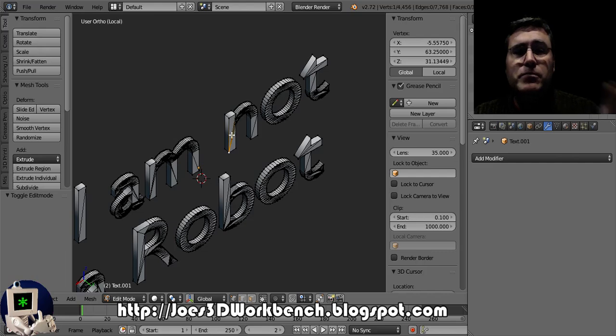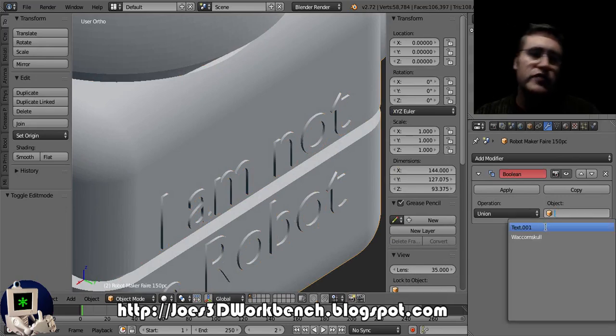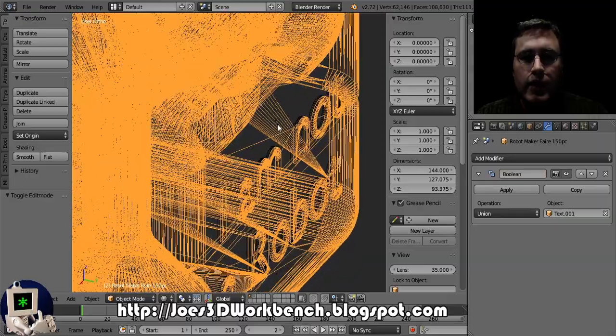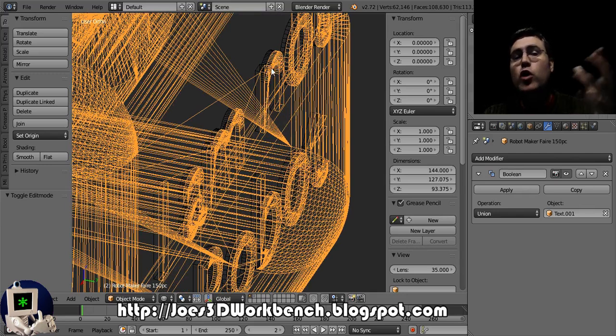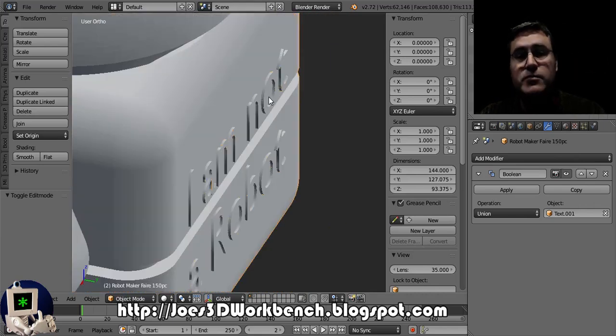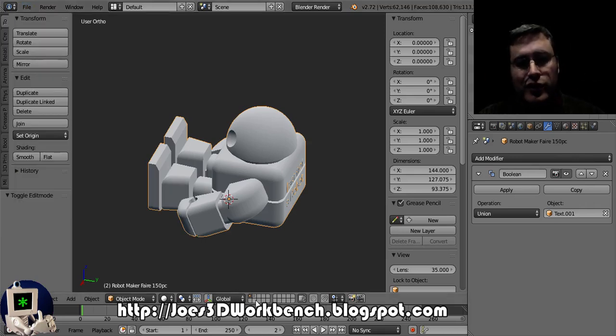Let's not fix it unless we need to. First, let's just try to boolean — there's the text, now it's a mesh. Let's put the text on there and see what happens; if it's a problem we'll fix it. Robot — look at that: the text is inside but not out. The outside is part of the robot because of the boolean modifier. The inside isn't there because it's inside the robot. This is a perfect boolean, it's manifold — mission accomplished. We don't need to fix the text. Just take this file, export it as an STL, and print it.